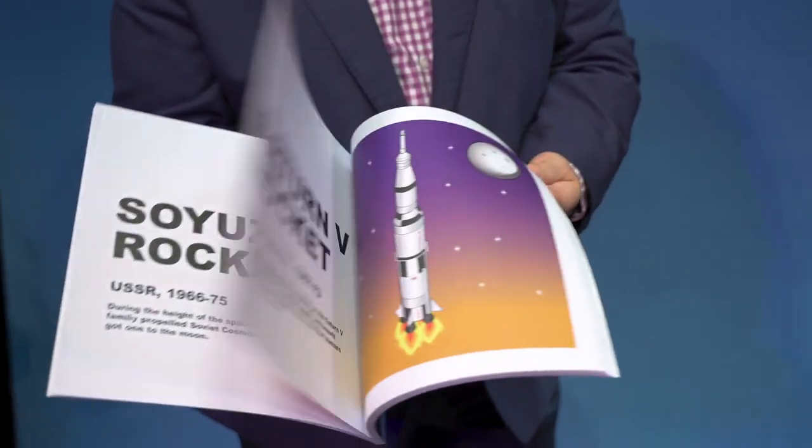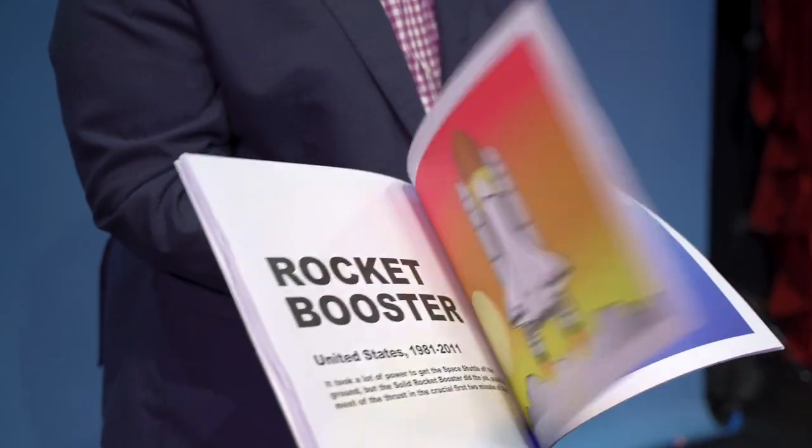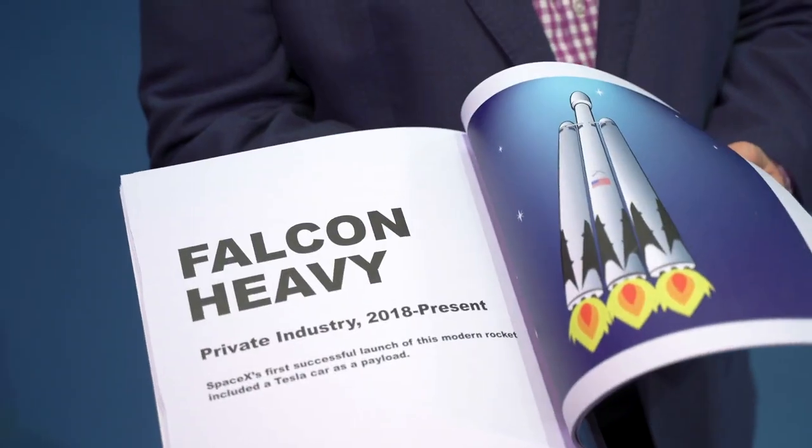The Rocketbook is unlike any magic coloring book you've ever seen. You flip through the book, showing rockets representing the history of space travel. Then, you turn the book upside down, but the rockets stay right side up.